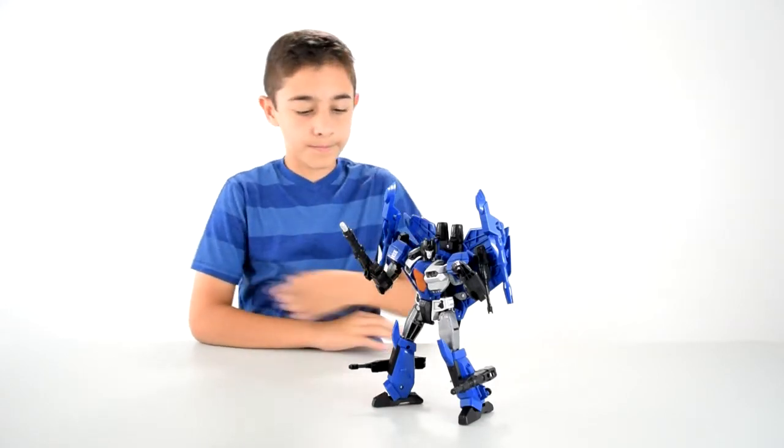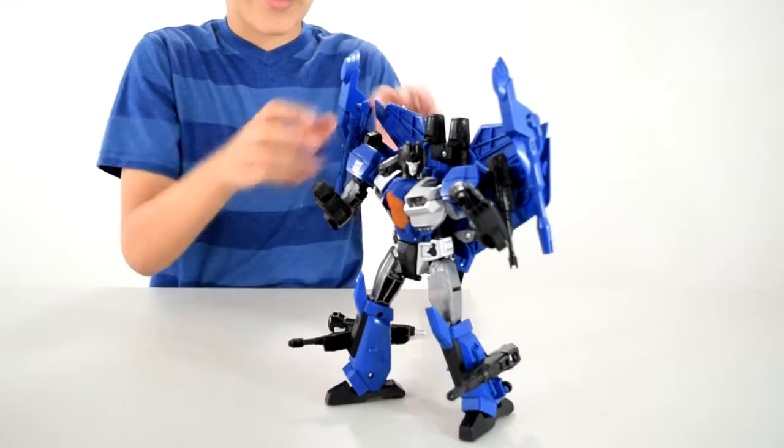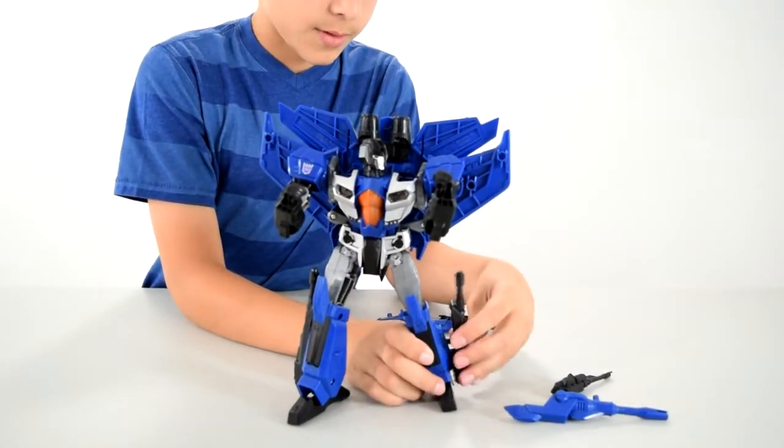Now I'm going to transform him. First off, you remove all the weapons — except for the ones on the legs; you can keep those.